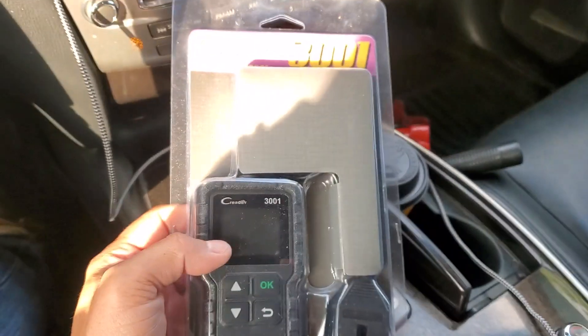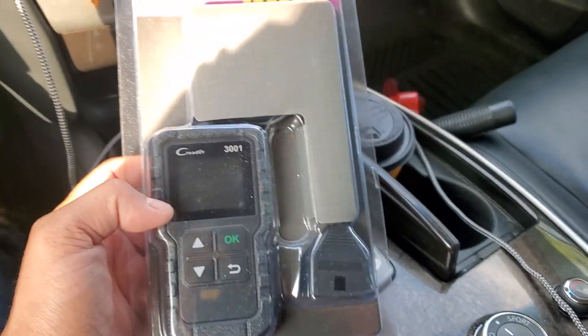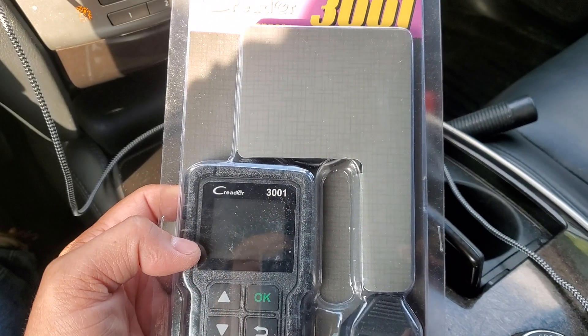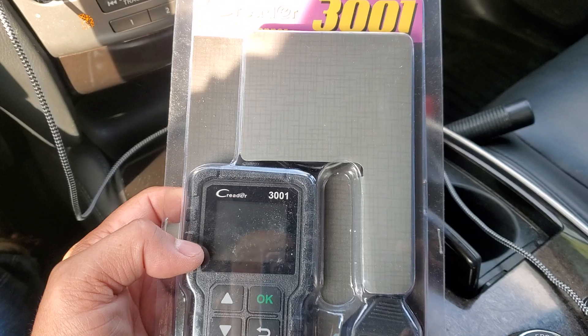Hey guys, how's it going? Welcome to this video. We're doing a review on this C-Reader 3001 OBD2 scanner.